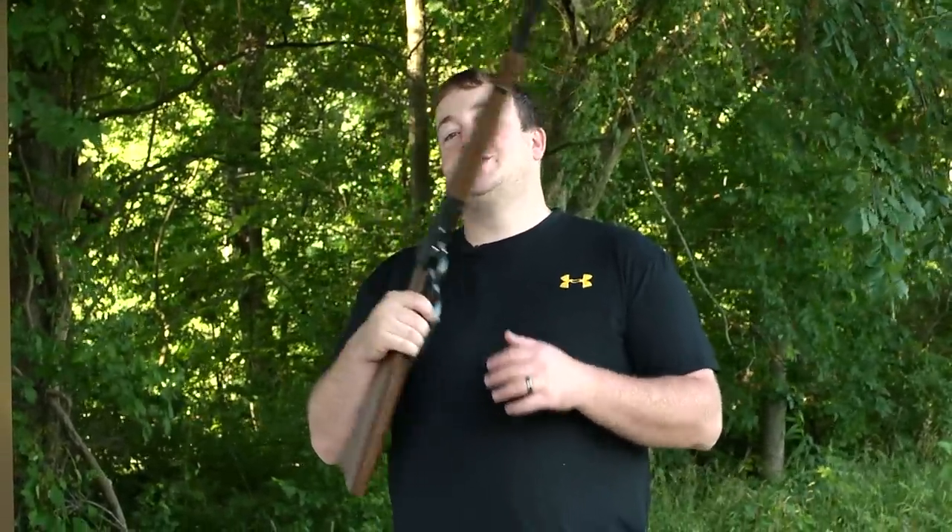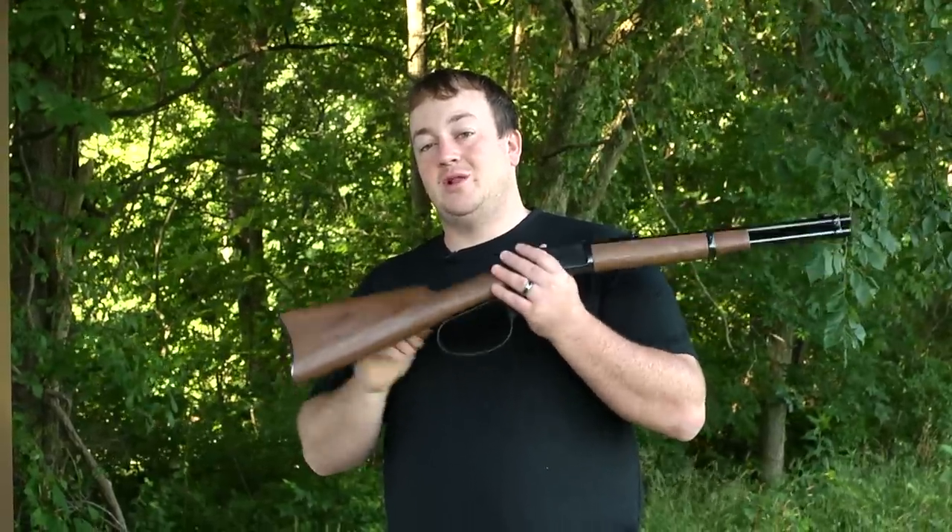Admit it, as a kid growing up, you wanted to be a cowboy. To help fulfill those dreams as an adult, you can purchase the Winchester Model 1892 Large Loop Carbine.